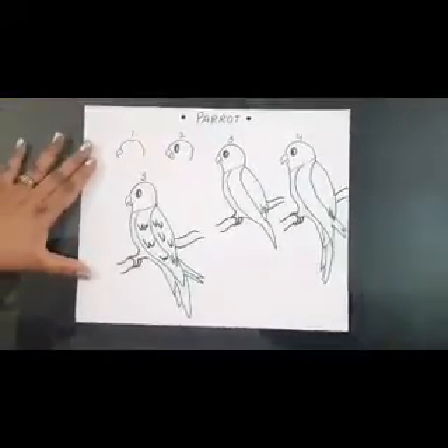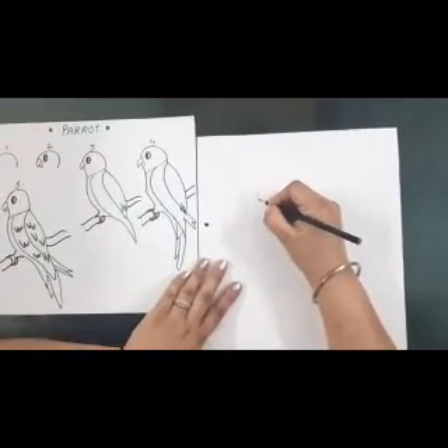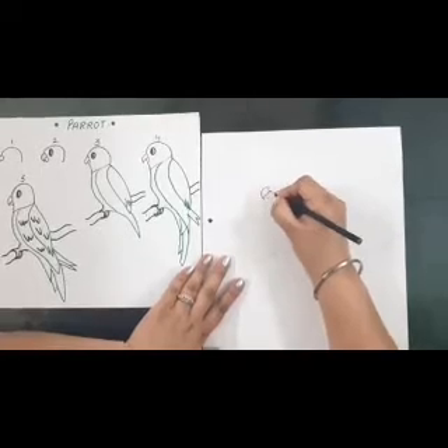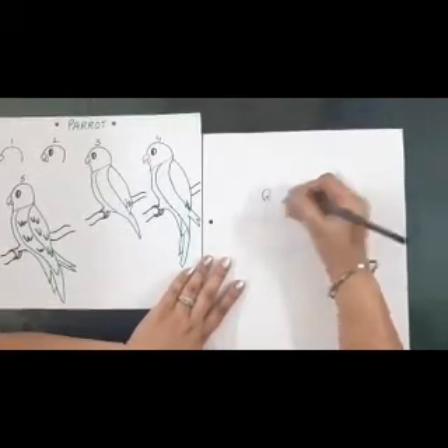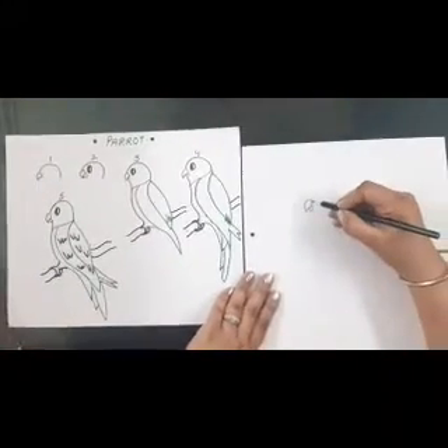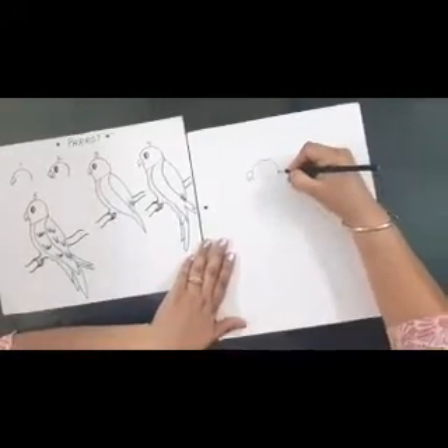We start with the beak of the parrot first. Children, I am drawing a bit darker, but please don't put pressure in your drawing — if I draw light you won't be able to see. This is how we draw the beak of the parrot.